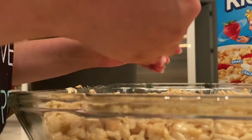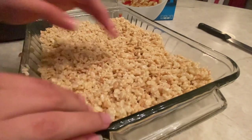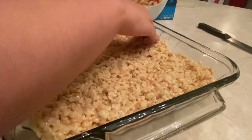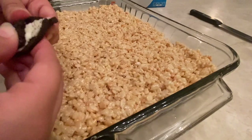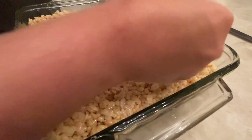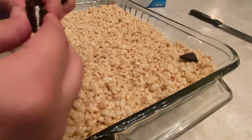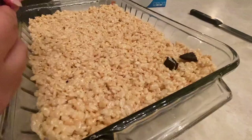Then in order to flatten it out, you will want to wet your hands or butter your hands a little because the mixture will stick onto your hands if you don't. And then once I finished flattening it down, I decided to put some Oreos in a corner because I wanted to have my Rice Krispie with Oreos — you can do whatever topping you want.